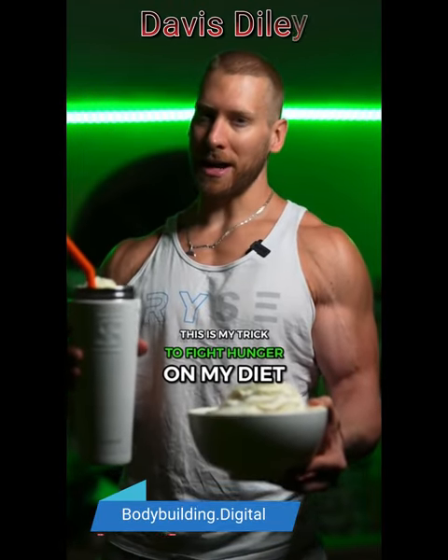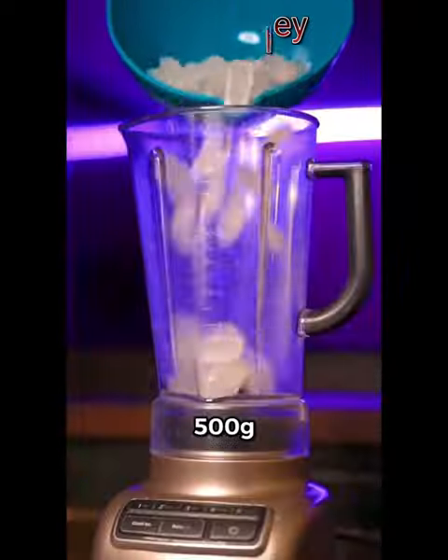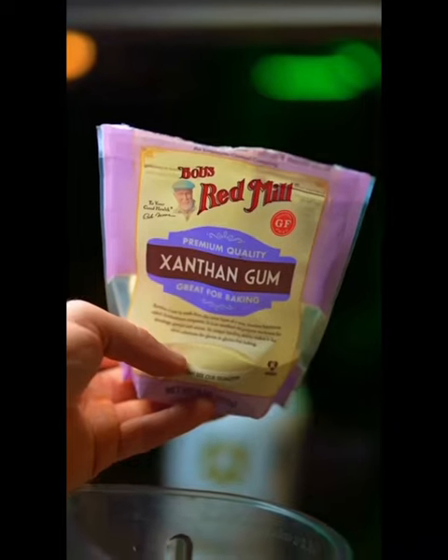This is my trick to fight hunger on my diet: quick and delicious low calorie protein ice cream. Ice, 500 grams. Protein — I'm using the Rye Cinnamon Toast — one and a half to two scoops.